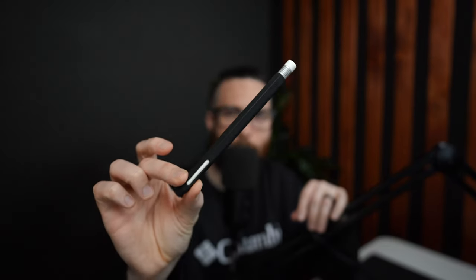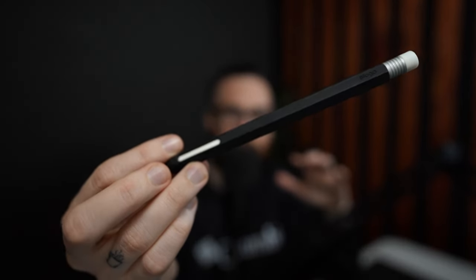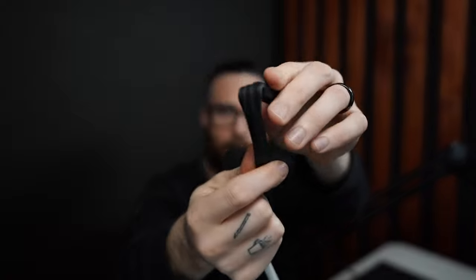First up is the Elago pencil grip, which has that sleek old-school pencil look, like you might have used in grade school. This one is super cool — it has vintage vibes if that's what you're going for. It's not hard or anything; it's just made of silicone and it's floppy. It takes a little getting used to, but after your hand adjusts to the silicone edges, it does feel pretty nice to draw with.